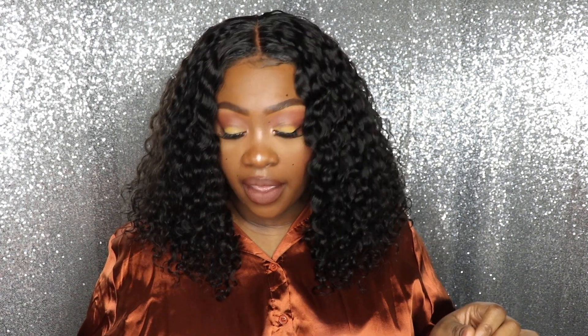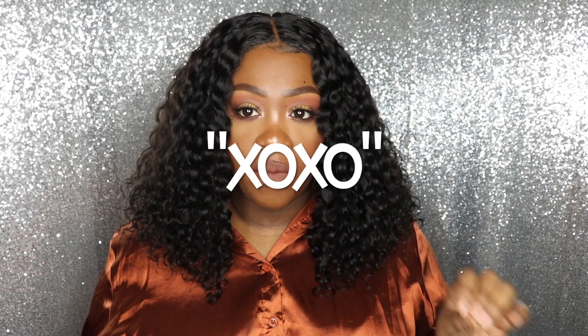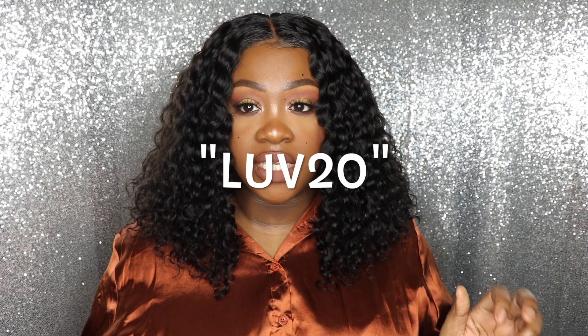Divas Wigs is going to be having a Valentine's Day sale. All their lace frontals and 360 units will be 30% off if you use the code XOXO through February 14th. If you want to save 20% off all lace wigs, the coupon code is LUV20. I will have all that information listed in the description bar for you.